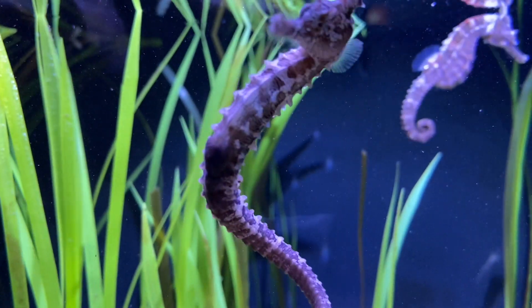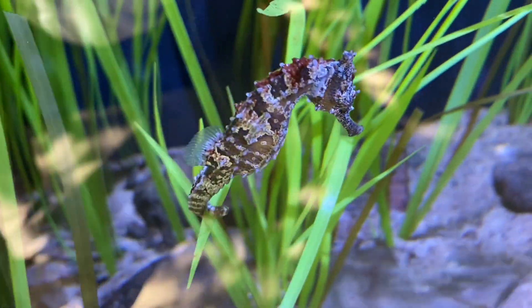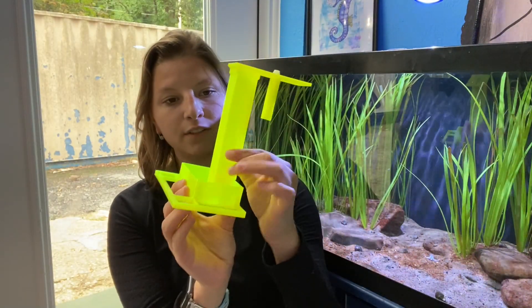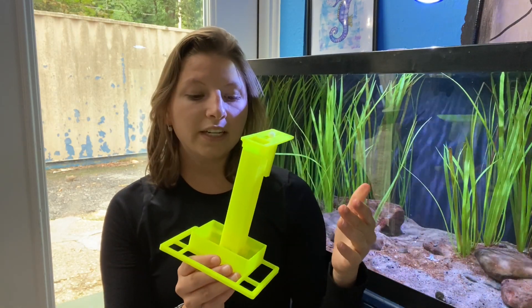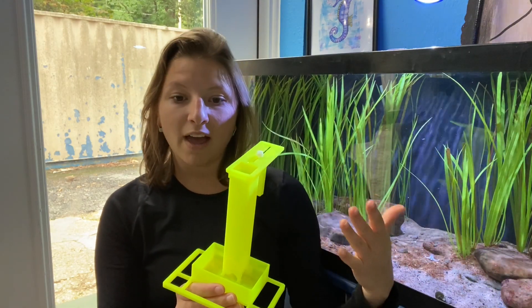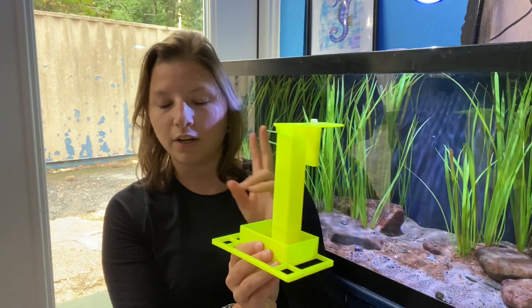Before we go into how we feed the seahorses, I'm going to show you what we use to feed them. Our seahorses are trained on this target feeder right here — it's a very unique-looking apparatus. I kind of consider it like a dinner table for them. Basically, it is just a signal that is lowered into the water that means it's time for them to get fed. Our seahorses recognize this yellow dinner table, if you will.